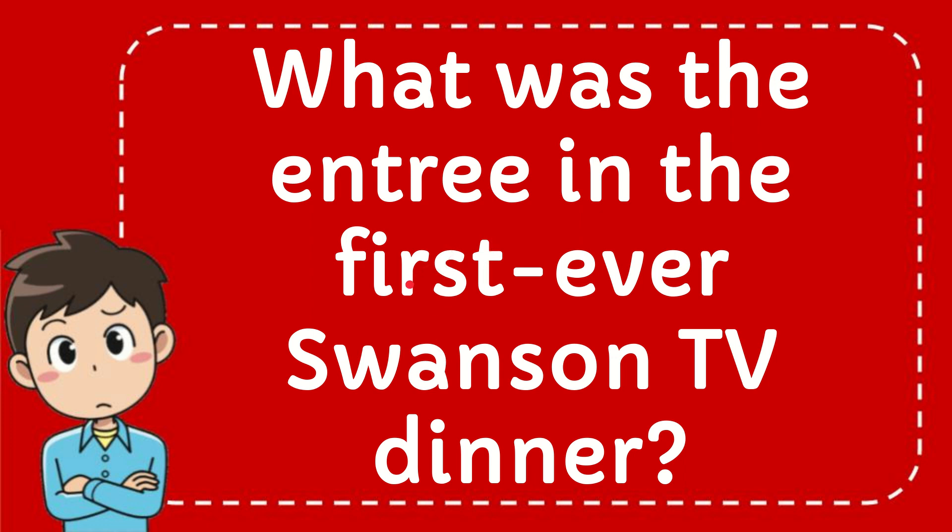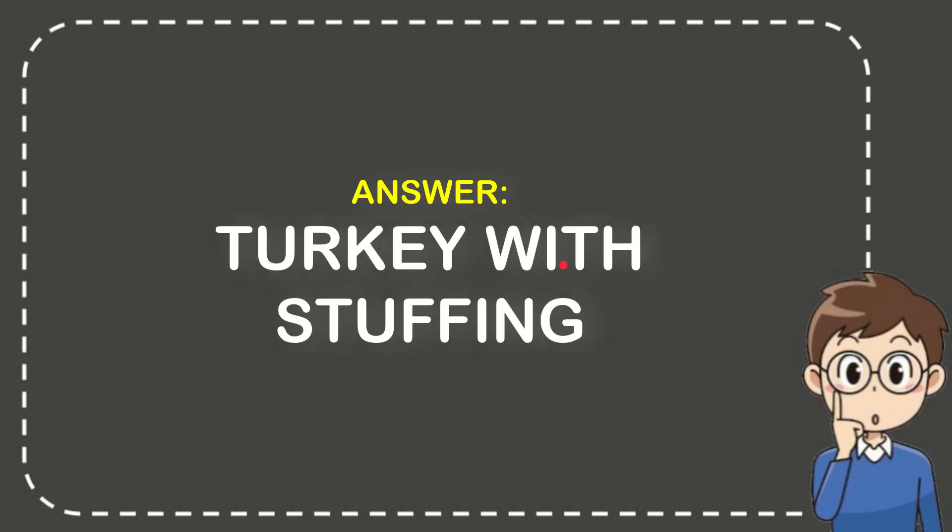In this video, I'm going to give you the answer to this question. The question is: what was the entree in the first-ever Swanson TV dinner? The correct answer to the question is turkey with stuffing. That's the answer.